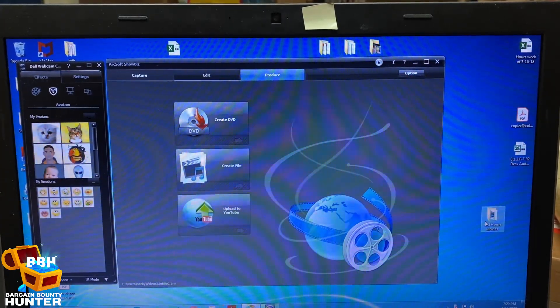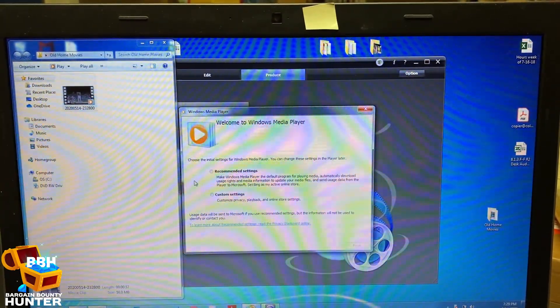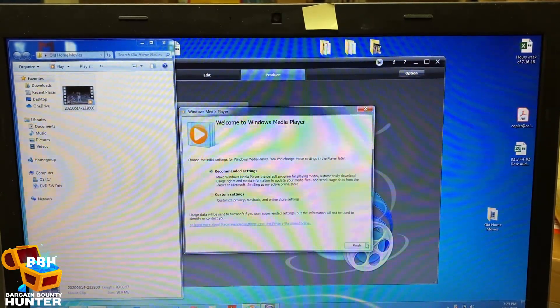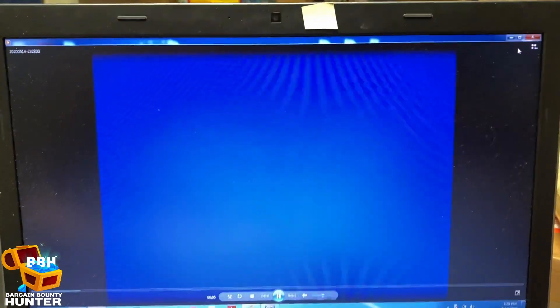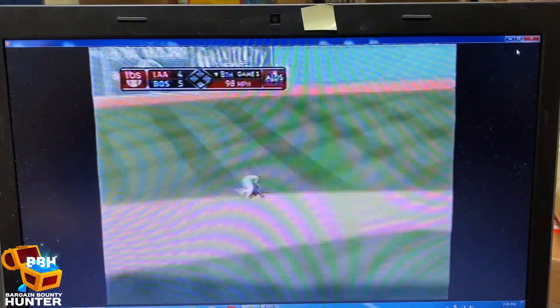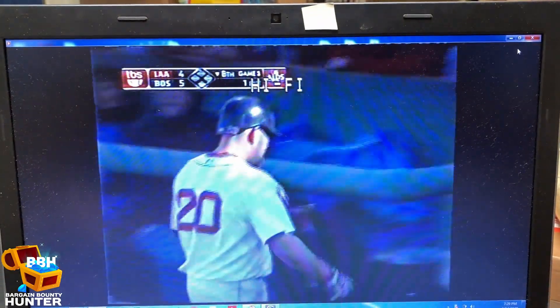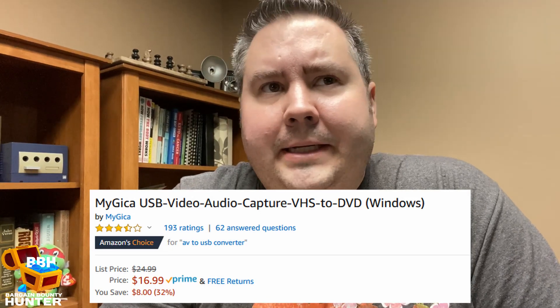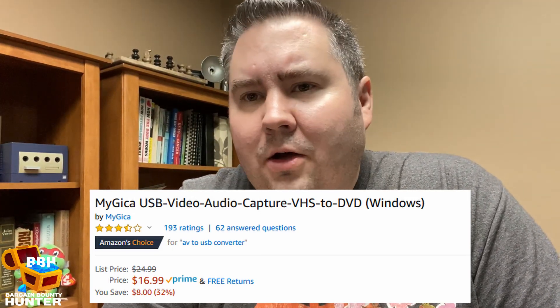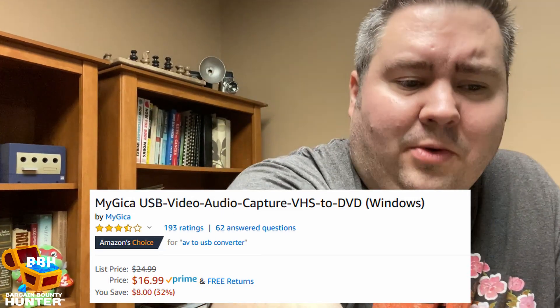Now in my Old Home Movies folder I have this file. I mean, besides the beginning being a little fuzzy — there you go, it works! Not too shabby. Let me talk about my thoughts about this MyGica USB VHS to digital capture device. It works, it works pretty good. The software and the manual leave a little bit to be desired, but you can probably upgrade and get better software if you really wanted to.